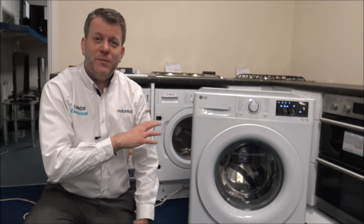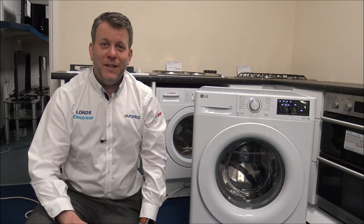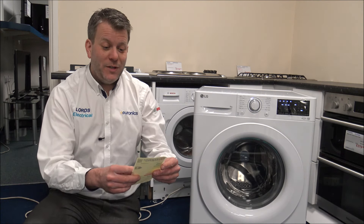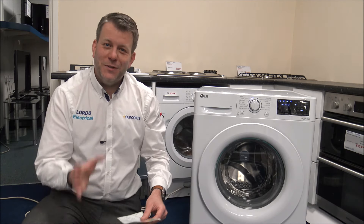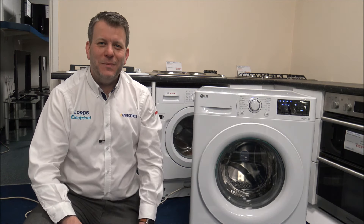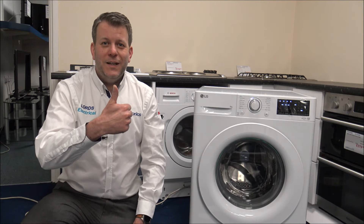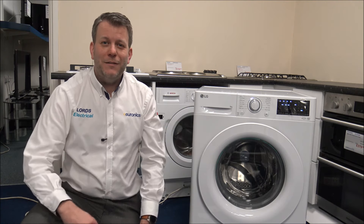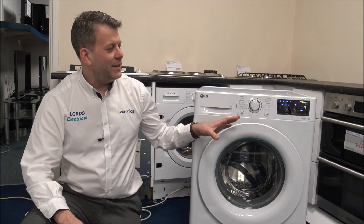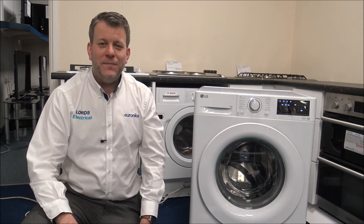If you're thinking of buying this machine, I've provided a link below to find it at a competitive price. I hope you enjoyed this video on the LG F4V309WNW washing machine. Please subscribe to my YouTube channel and leave any comments below. If you have any questions I've got one on display, and if you already own an LG washing machine I'd love to hear what you think of it. Thanks for watching.